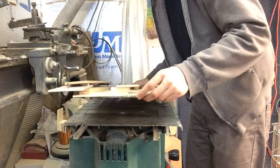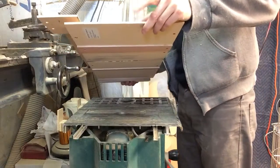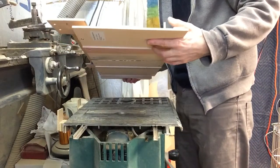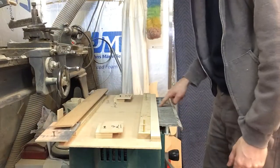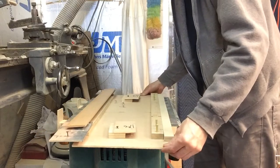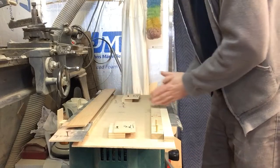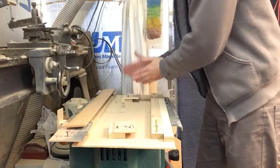First thing I did was made a cross slide just using a piece of thin plywood and I've got some guides underneath that fit into the groove of the table saw, and that allows me to push this back and forth with almost no play from side to side. So that allows me to cut the slots all parallel to each other.